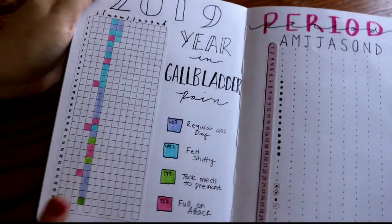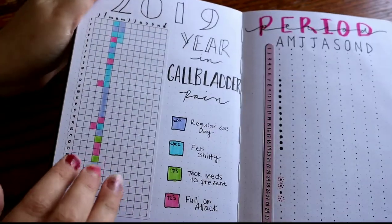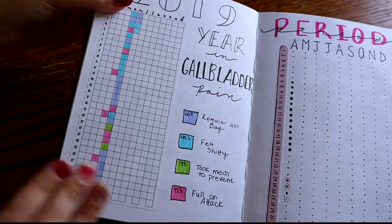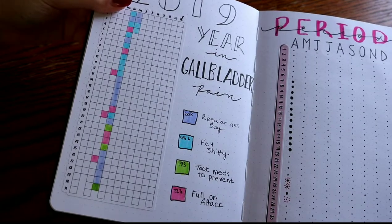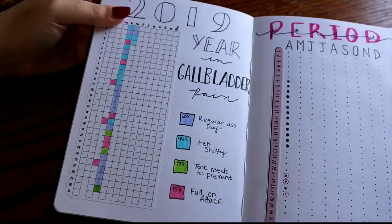And then this year in pixels sticker is also from the same shop — I'll link it down below. This spread was inspired by Cindy at Llamas Love Lettering. I think that's her channel. I'll also link her down below if I can remember to link all these things. I know people say that and then they forget but I'm going to try to link everything down below.